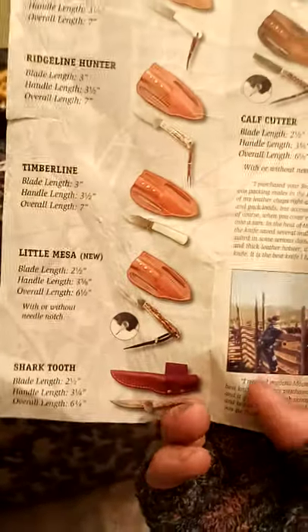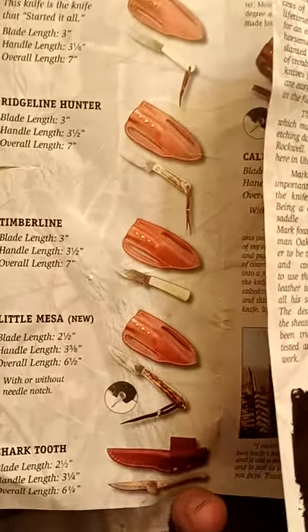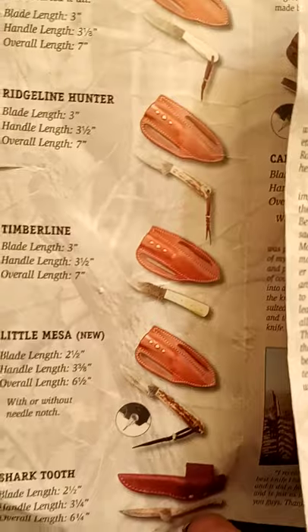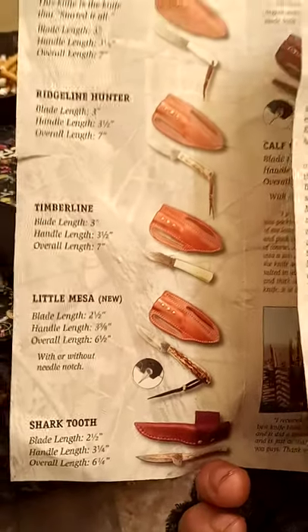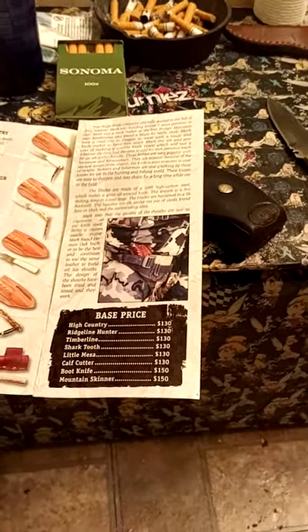For the price, I could probably do a little better, but I really enjoy it and I look forward to getting my next one. My next one's actually going to be the Timberline. I really like the way it's shaped. I do have another one — maybe I'll do another review on it, just to put them out there a little bit. I think they deserve a little more credit.